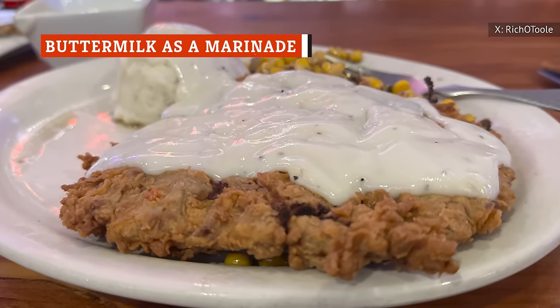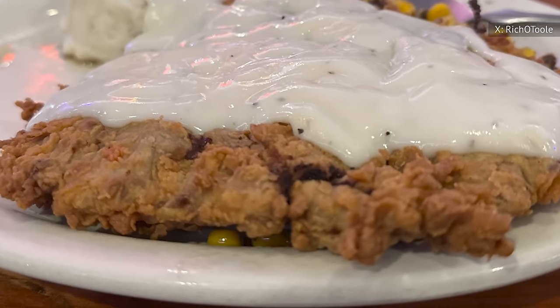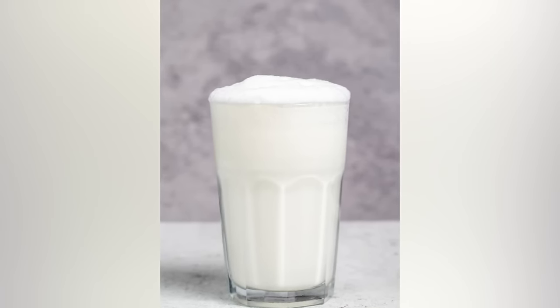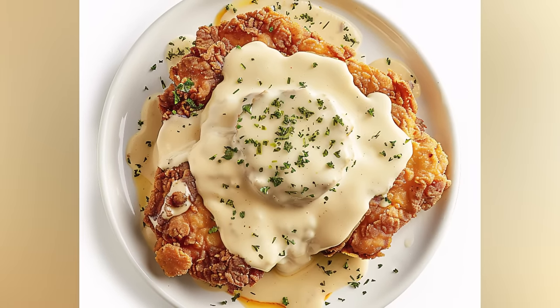Buttermilk is absolutely key for high-quality chicken fried steak. Thanks to its natural, mild acid, it tenderizes the meat without altering the texture, and also leaves it extra juicy. To maximize its usefulness, sometimes the meat is even left to marinate in buttermilk for several hours in the refrigerator before it's dipped in the breading and then fried.